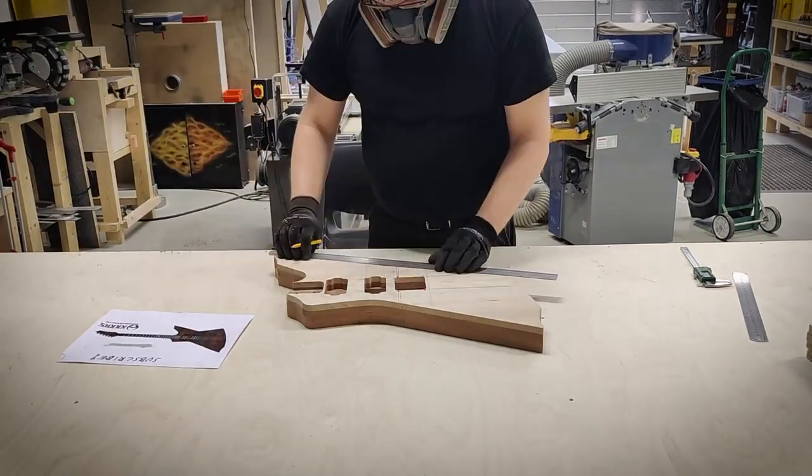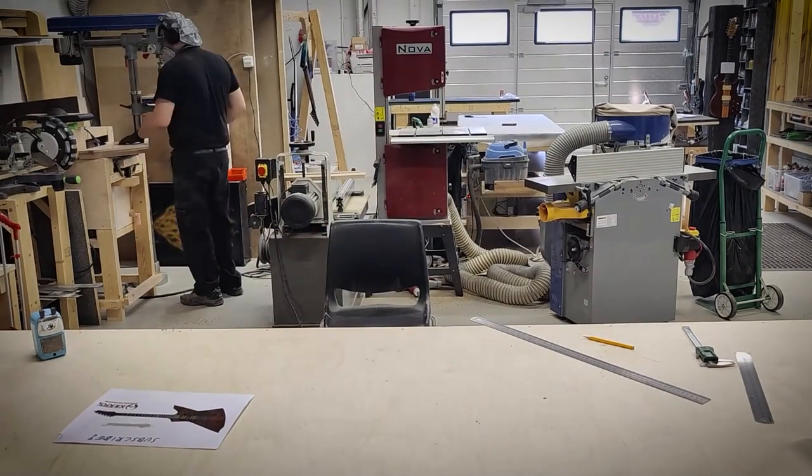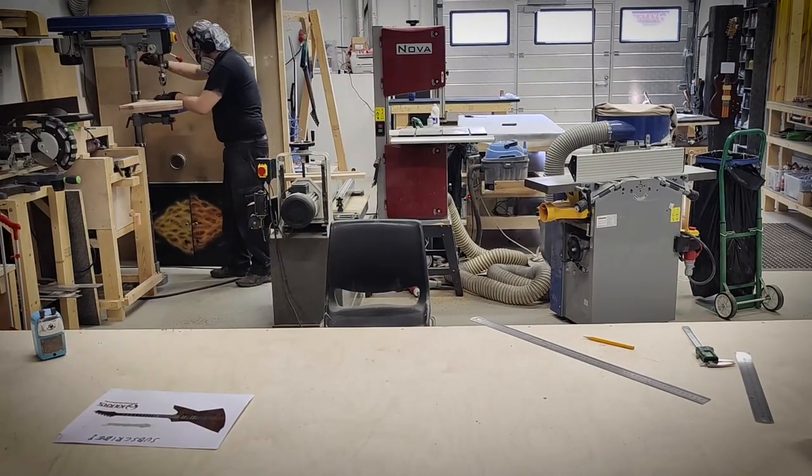I'm marking places for the potentiometers and for the pickup selector switch. These will determine the place, size and the shape of the electronics cavity.